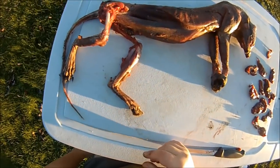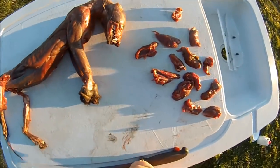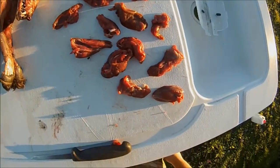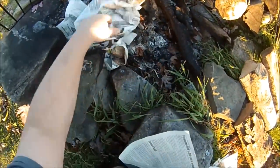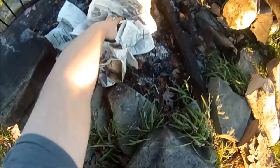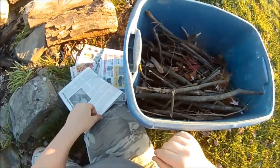I carved off all the little medallions of meat, and here they are, ready to be washed off and then fried up. Get this fire started here.